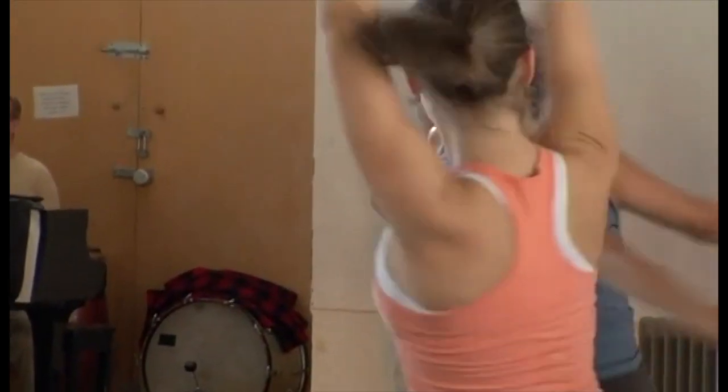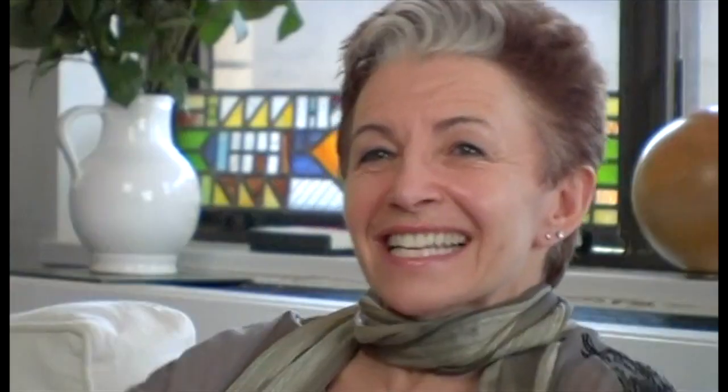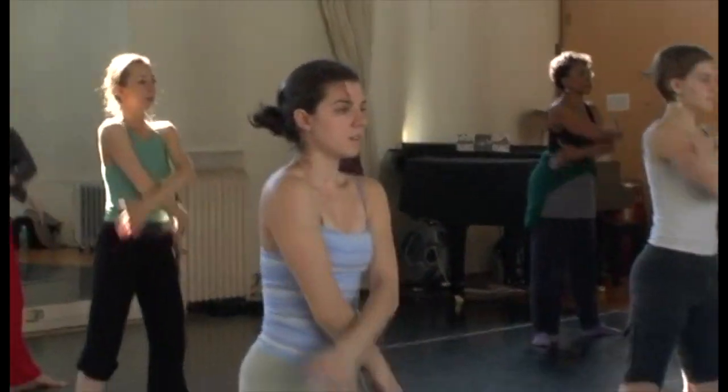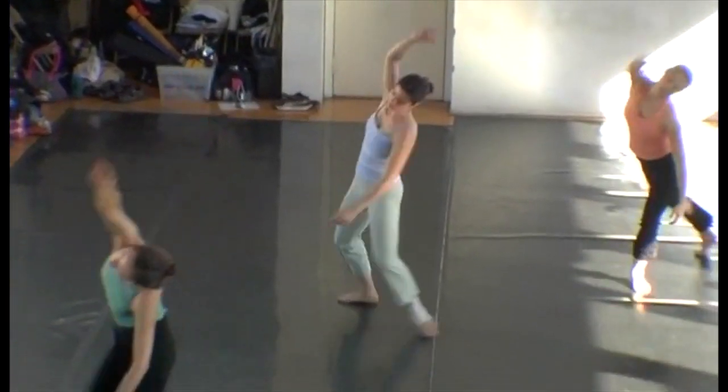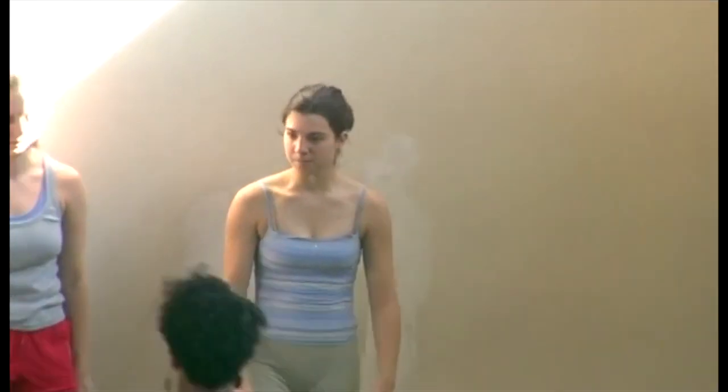My parents didn't in any way say, oh yes, she's going to be a dancer, that's great. They said, you what? No, come on. I moved to New York a little over a year ago to dance. I decided that every dancer should live in New York for a little while. It was actually hard. I was very determined to come to New York. It had been my plan for a couple of years at least, and I knew that this is what I wanted to do.